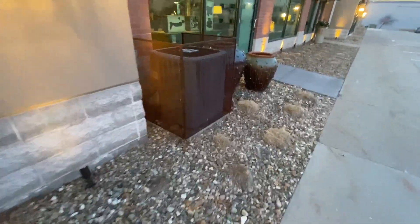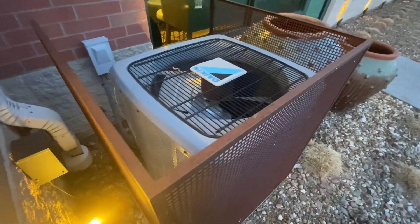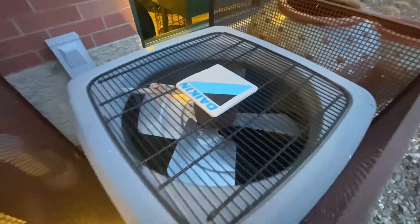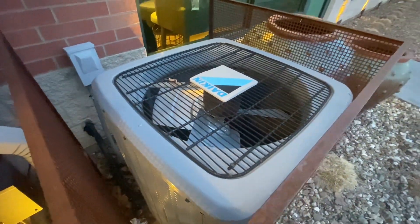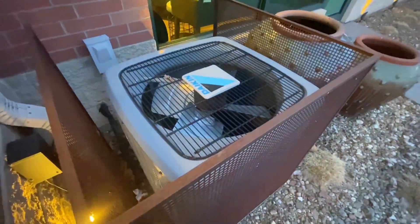And then right here we have another Daikin Central Air Kitchen unit. This one's not running. Can't see the data plate for that one either.